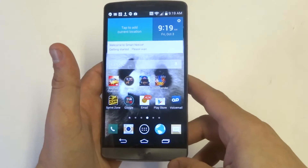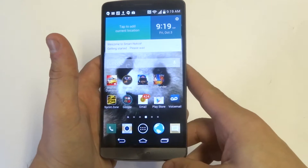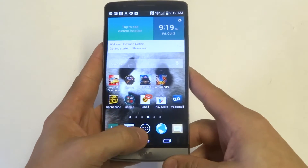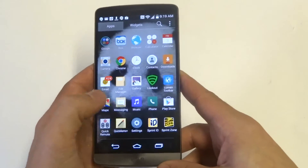Hey guys, I'm at Eafliptronics. I'm going to be showing you a pretty cool feature on the LG G3 that's really not available on other Android phones. It's the ability to change the home buttons — the color of them — and you can also rearrange them. I'll show you what I mean in just a second.